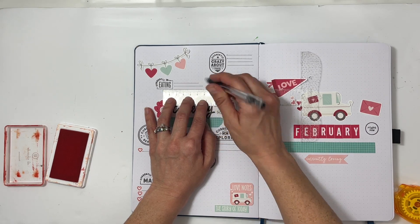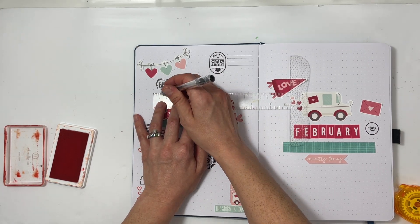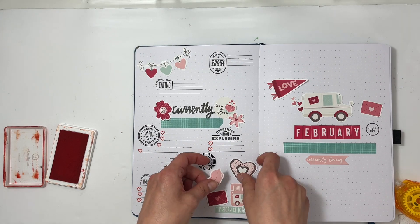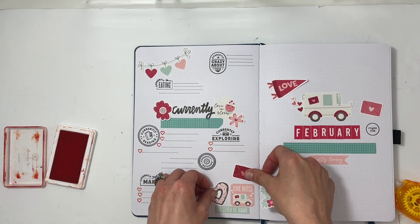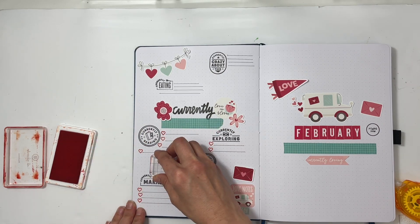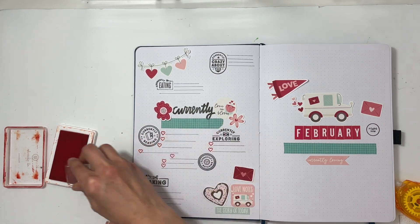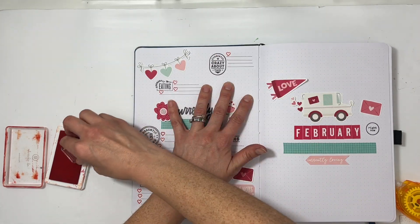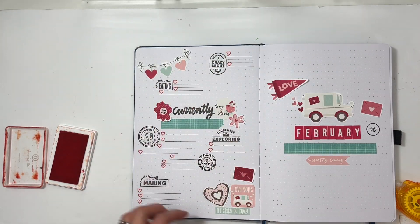I really like including the currently eating prompt because I don't take a lot of pictures of our food and I don't keep track of it that often. So it's kind of fun to intentionally write down what we're eating, new things we're trying, or really just anything to do with food. I'm glad that prompt is there.